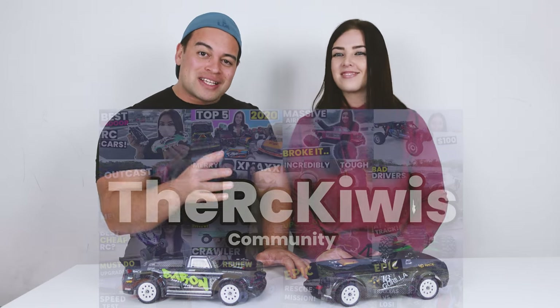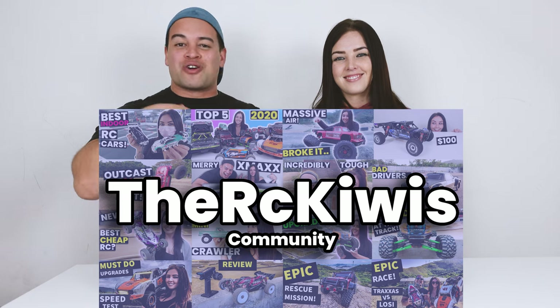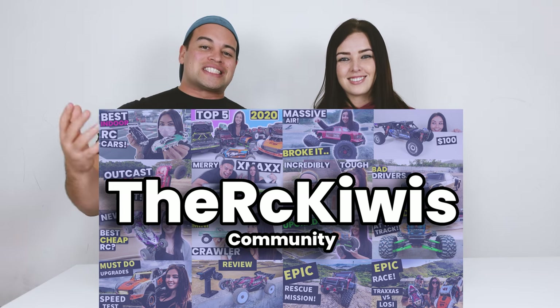Both cars will be linked in the description below - if you use our link it won't cost you any extra but it helps the channel, and use 'RC Kiwis' at checkout for a further discount. We also just started a Facebook group - unlike the Facebook page, the group lets you share your videos, photos, and content with the rest of the RC Kiwi community. It's a family friendly channel so we keep everything family friendly.